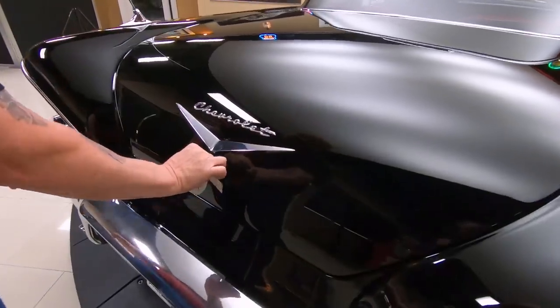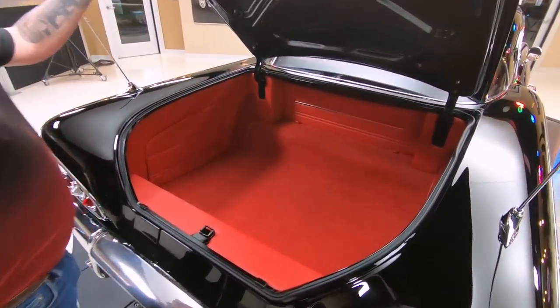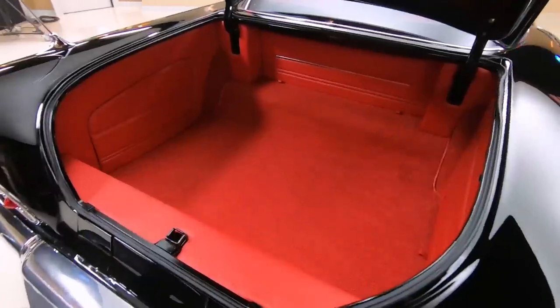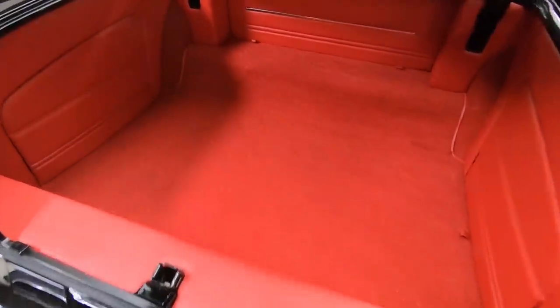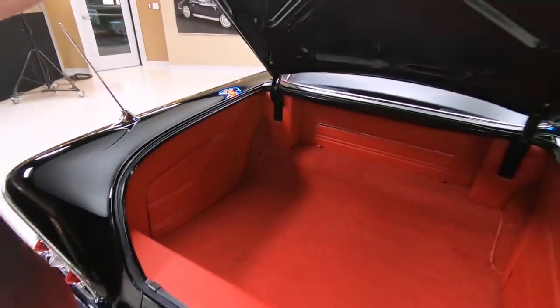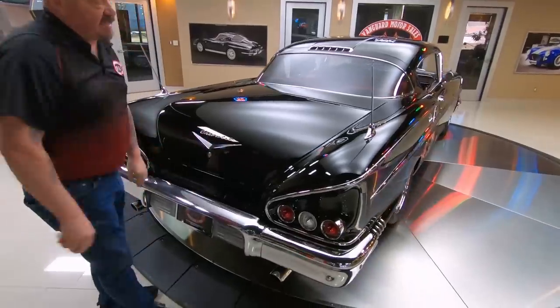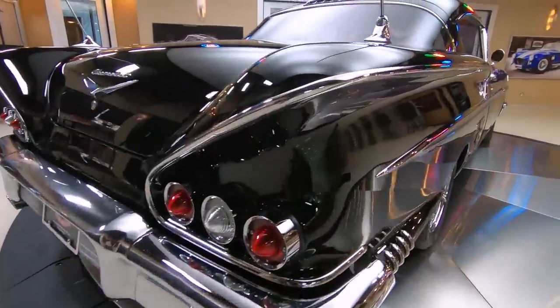Now I only got one key so I don't think I can mess up which key is for the trunk. Look at that — man, that thing's beautiful. Plenty of room back there too; if you're going to the drive-in, you can get three of your best friends in there for sure. Look down the side there on the passenger side — straight as an arrow. She is a beauty.